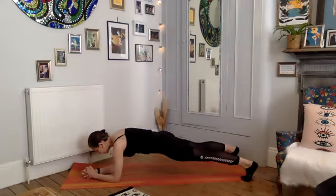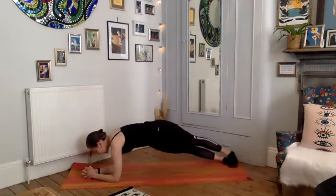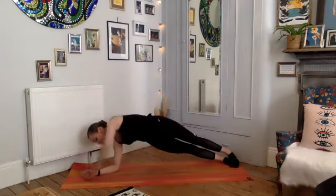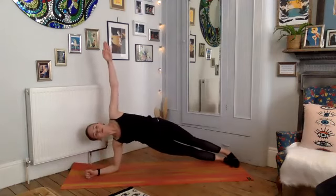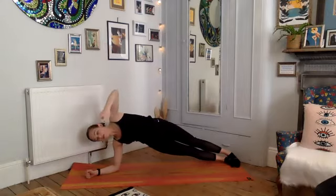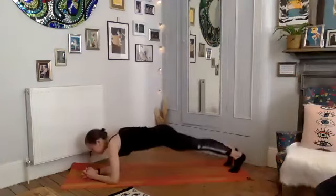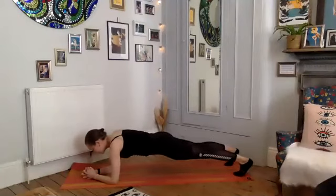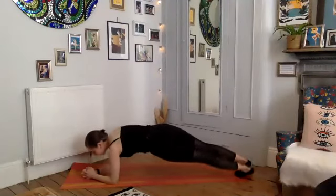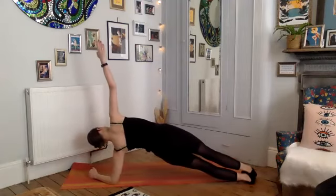Hold it here — bring your feet to touch, then drop your heels to the right side. Either stay here or maybe lift that left arm off the floor, finding your forearm one-arm plank. Hold for a deep breath, smoothly bring that arm back down, interlace the fingers, turn back onto your normal forearm plank. Toes to touch, then drop your heels to the other side — maybe lift your right arm off the mat, breathe and hold.